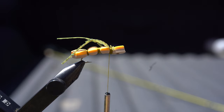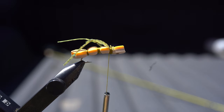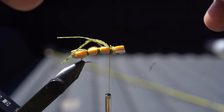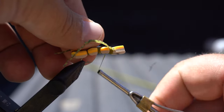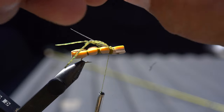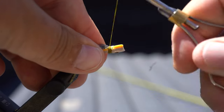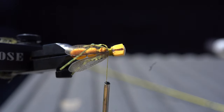Next thing we're gonna do is get some wings. I just use any type of fly wing material — Hemingway's wings that are already pre-cut. I like to put wings on my hoppers because I've seen enough of them land and hit the water and the fish just go crazy. I spread them out just a little bit so the fish can see the wing silhouette.